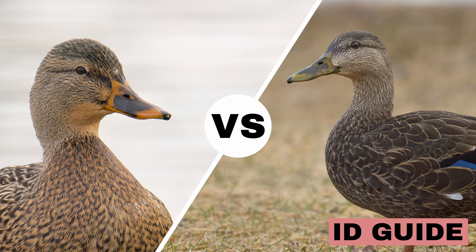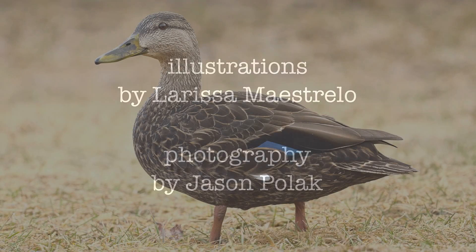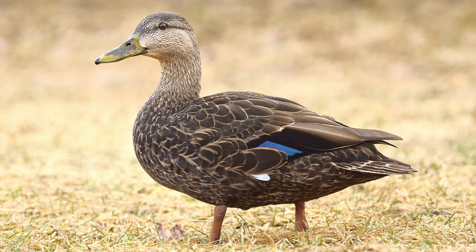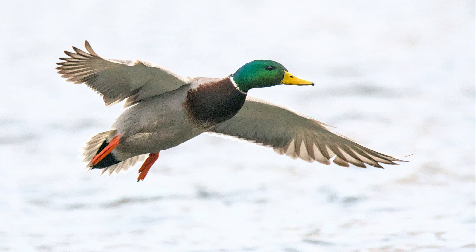Mallard vs. American Black Duck — can you tell the difference? The mallard and American Black Duck can sometimes be difficult to tell apart. Of course, if you see something like this with a bright green head, then it must be the male mallard in breeding plumage.